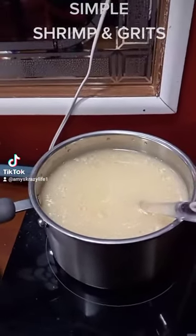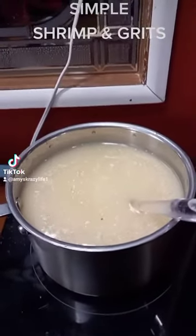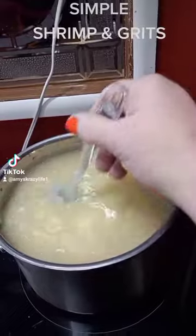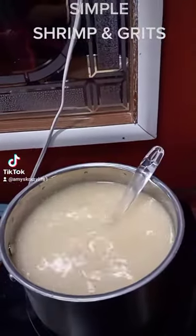Okay, so just cook grits as directed — I don't do that. I throw everything in there and just let it slow cook, and I just keep a stir. Follow your directions.